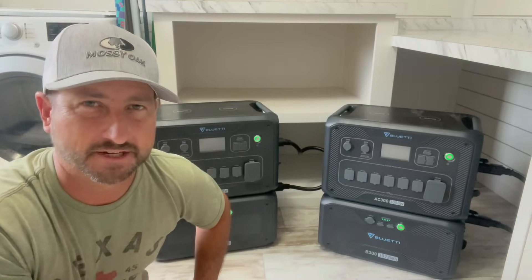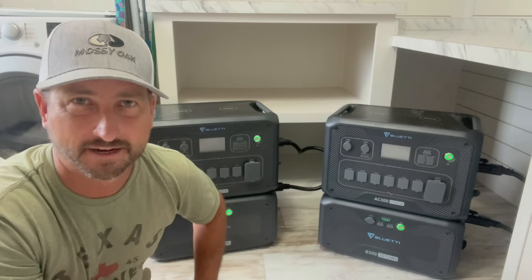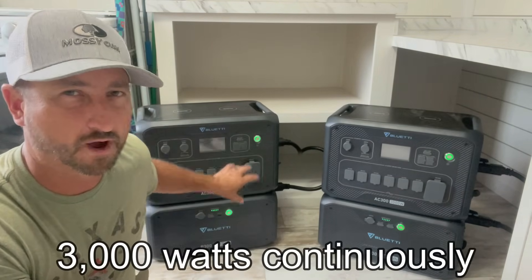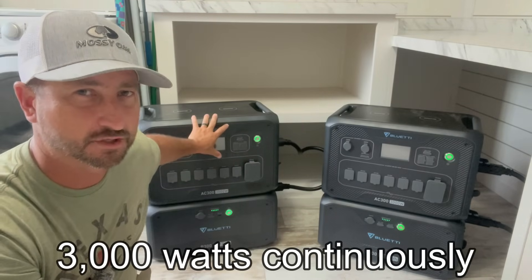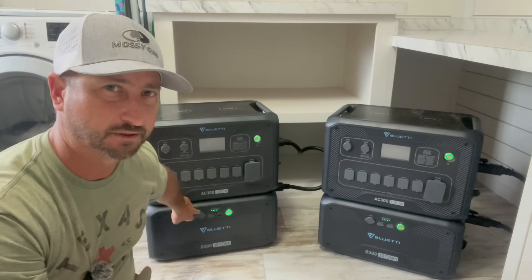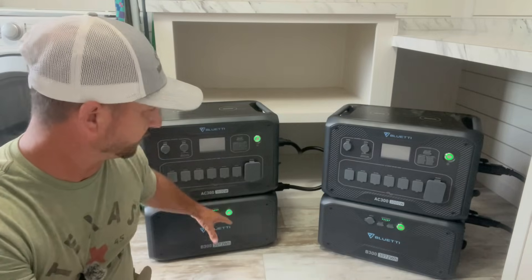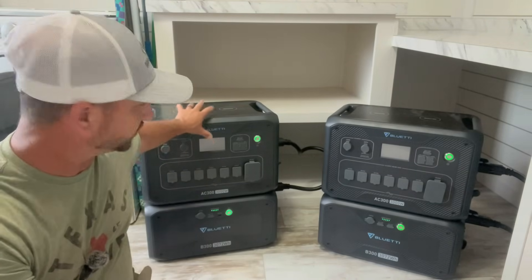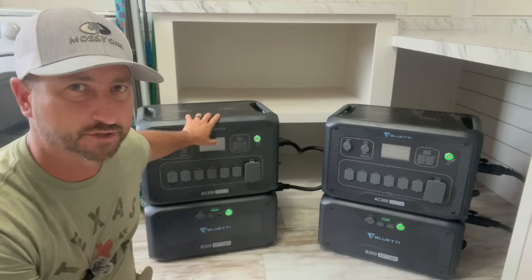I went over the specs of the Bluetti AC300 in a couple other videos, so I won't go into too much detail, but in a nutshell the AC300 can power 3,000 watts continuously at 120 volts. It can handle up to four B300 batteries, which are a little over three kilowatt hours each, so you could have 12 kilowatt hours on one AC300 unit. This unit is separate from the battery, so you have to have at least one battery for this unit to turn on.